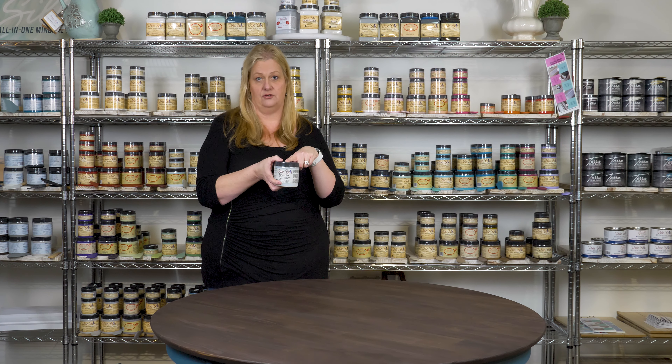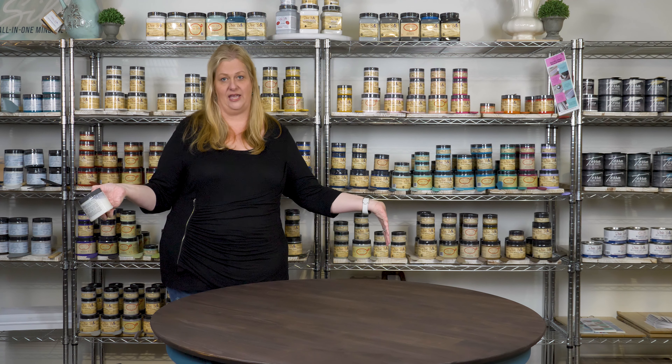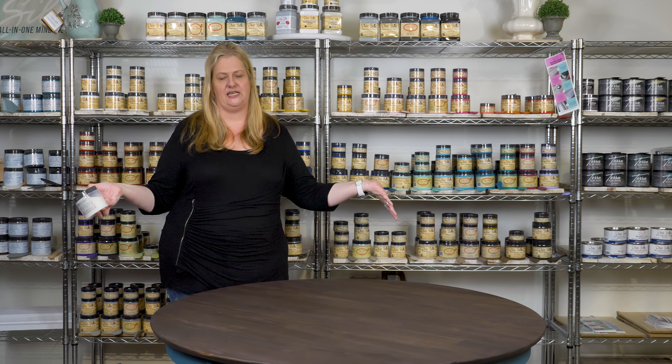My favorite go-to for sealing No Pain Gel Stain is Gator High because it is water repellent and it will save your table. So there you have it — No Pain Gel Stain. Absolutely easy peasy.